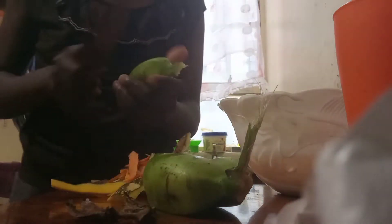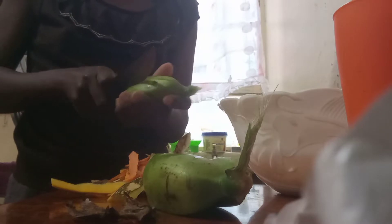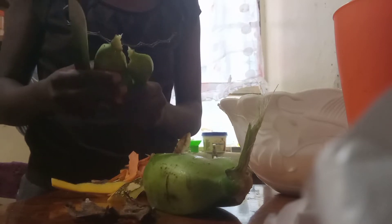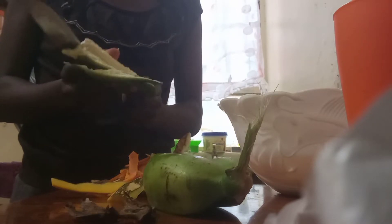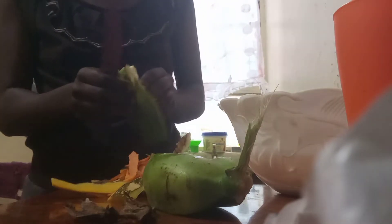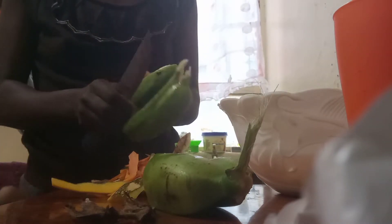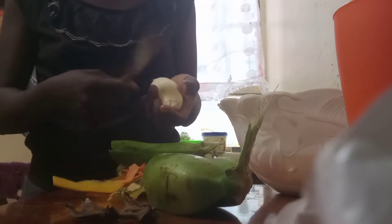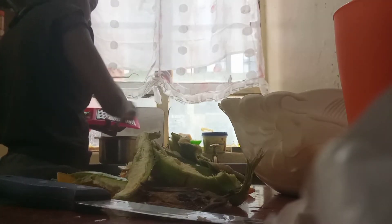I'm asking: how do you normally prepare your bananas? My favorite way is how I'm doing it right here. I'm preparing food for my son — most of the time I cook him bananas. You can also call it matoke, because it's a mix of bananas, potatoes, and pumpkin.